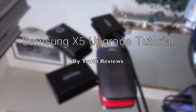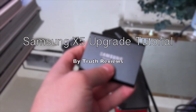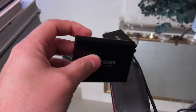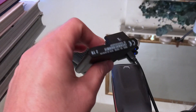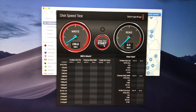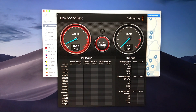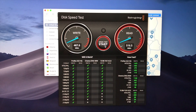Welcome to this Truth Reviews tutorial. You're here because you have the choice of getting something like the Samsung T5, which can be had for about £250-£300 if you shop around. The recommended retail price is higher, but you can get it for about that price, and it reads and writes around 500 megabytes per second.